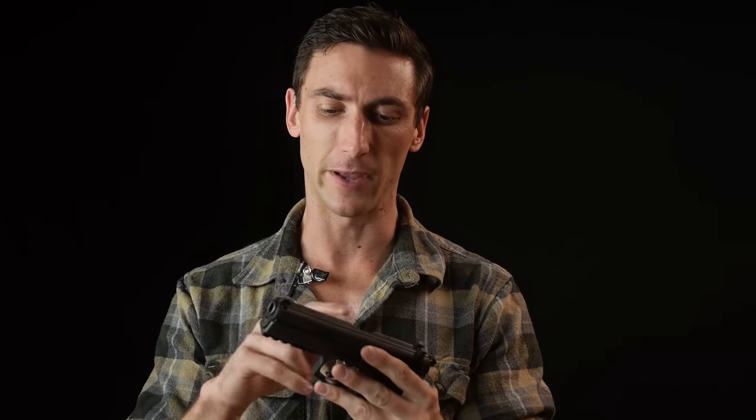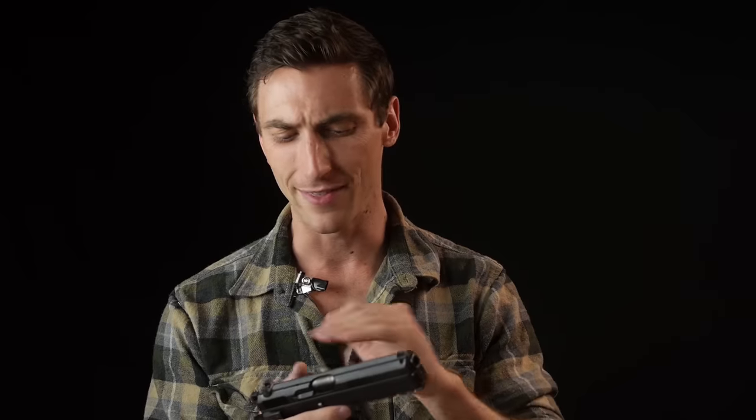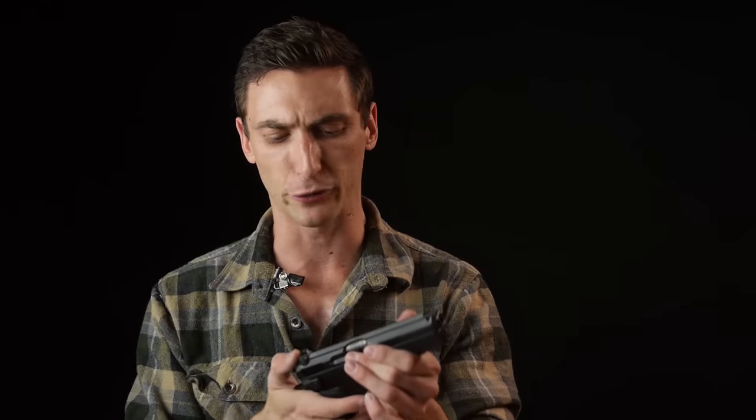On this gun you do have front rails, so you can mount a light and all that. You also have front serrations, and the top is machined to prevent glare. It is really nicely machined overall — they did a really good job with the finish. I haven't had any problems with rust or corrosion. It's just a nice looking handgun. Overall, it's a great pistol to fire.